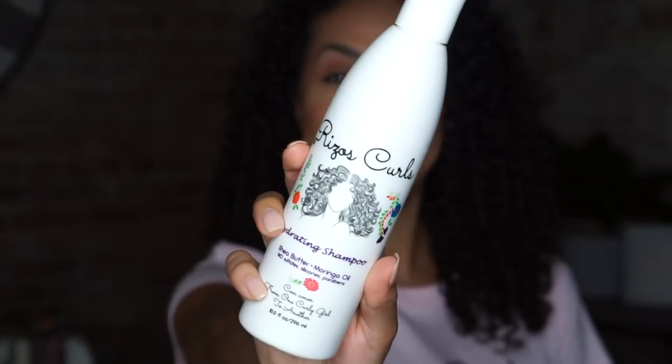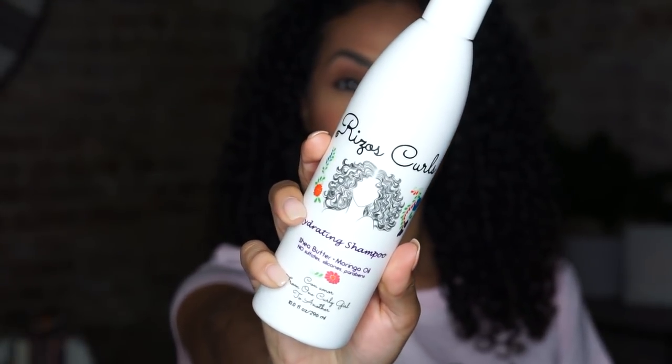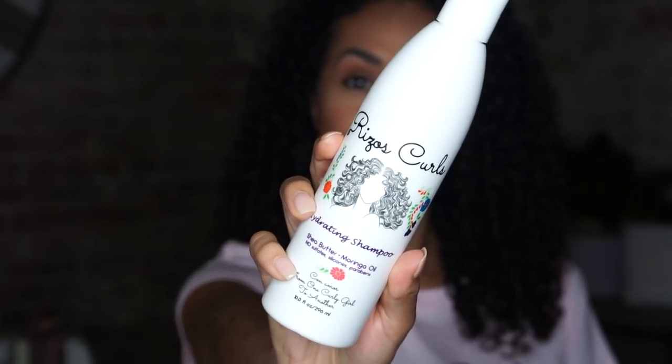Let's start with the hydrating shampoo. It highlights the fact that it has shea butter and moringa oil. Shea butter locks in moisture without leaving your hair feeling greasy, and the moringa oil nourishes the scalp while fighting dandruff and split ends and strengthens the hair follicle with minerals and vitamins.